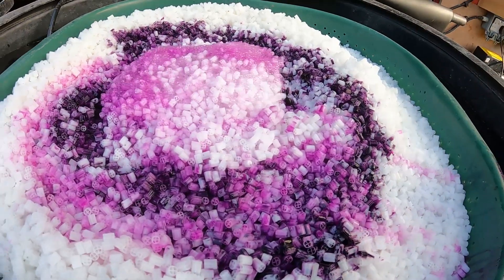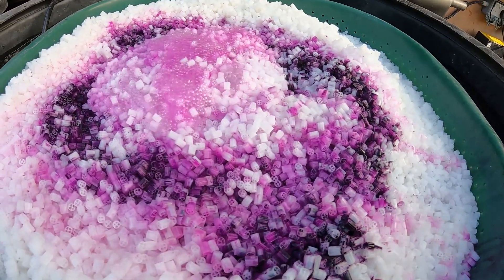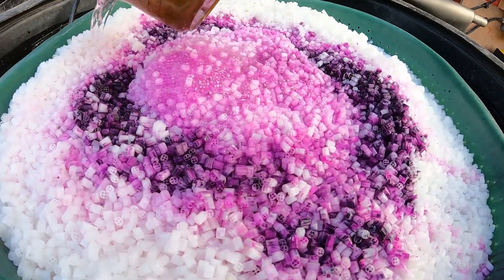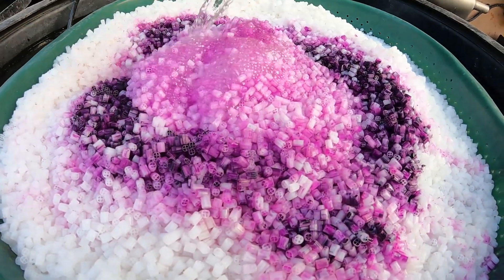Then they tend to leave it overnight just sitting in the potassium permanganate with an air stone in there. So it strips all that surface residue off — some sort of residue left behind from the manufacturing process that tends to make it a bit buoyant.